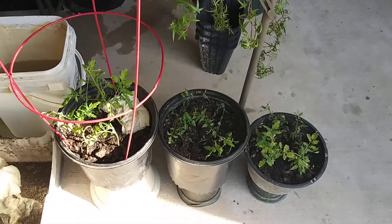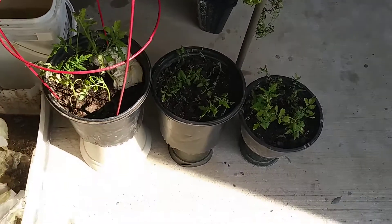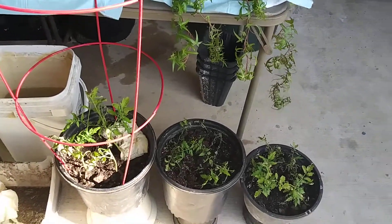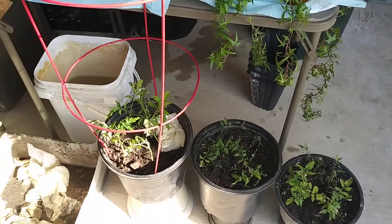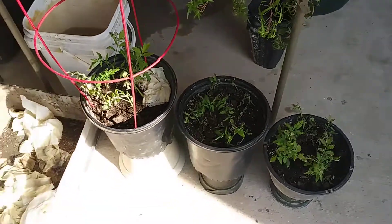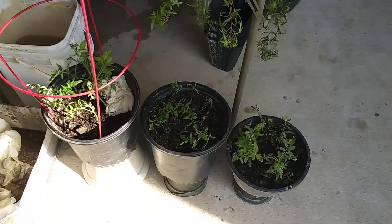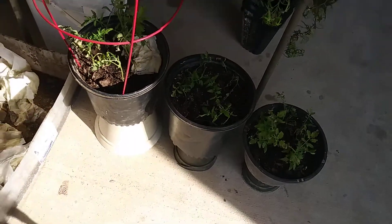And here's the other tomato plants. So these are older than the other ones that I had repotted. Took some out of another pot and put them in three different pots. So I had to put them in the shade because they don't like full sunlight, and they're looking better than they did a couple of days ago.